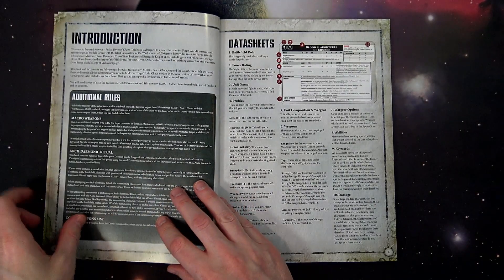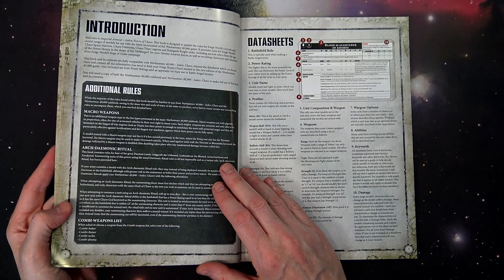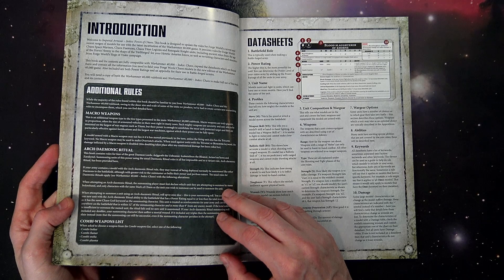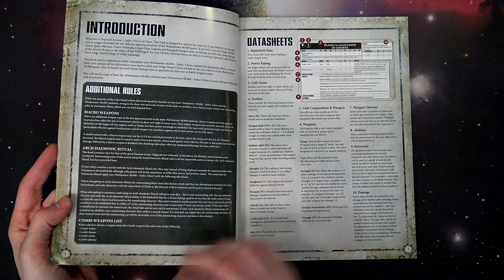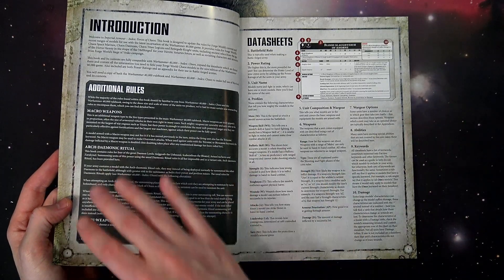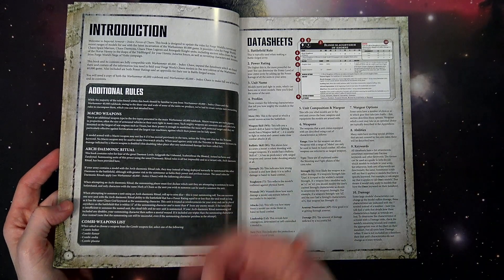A couple of things you need to be aware of: the macro weapons rule. That really just applies to titans — we're not going to cover the titans themselves, but the Chaos Warlord Titan is 4,000 points and has 70 wounds. We're focusing more on stuff for normal games of 8th edition. Be aware the macro weapon rule is in here, and if you plan on playing with a Reaver, Warhound, or the Warlord, check that out.